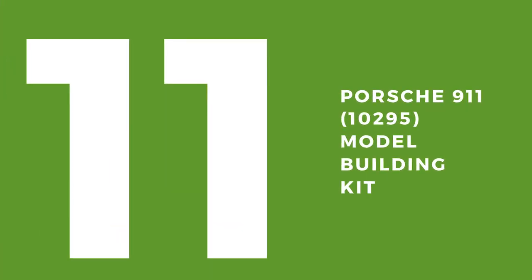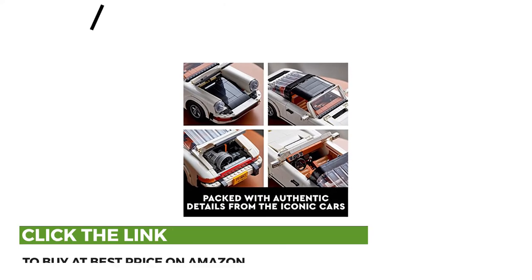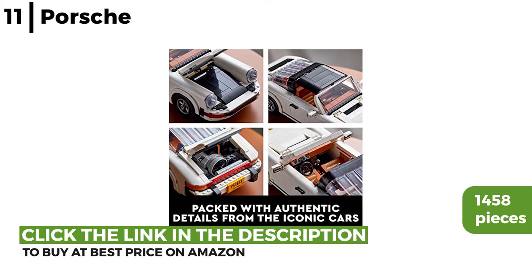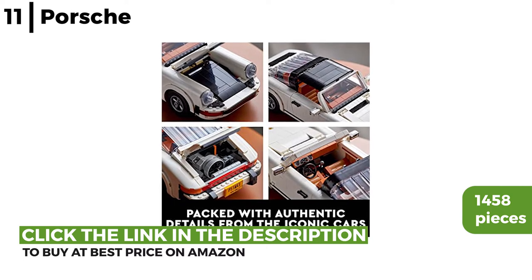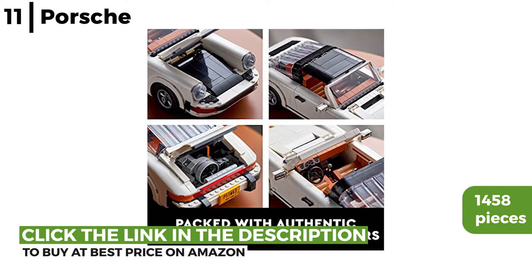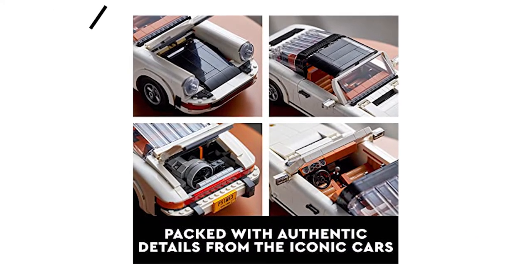The next set we recommend is the Porsche 911 model building kit. This classic collectible car has 1,458 pieces and you can choose to build the Turbo or Targa model. Both have iconic 911 details like front and rear bumpers, impressive working steering, gear shift and tilting seats, making it an immersive Lego project.